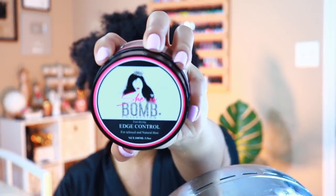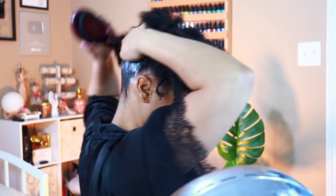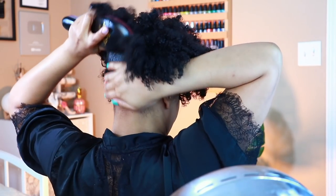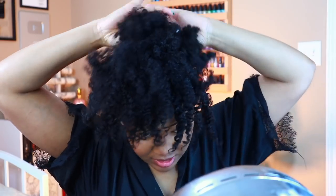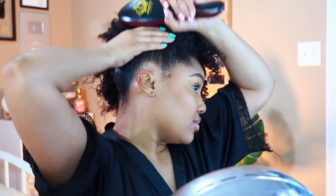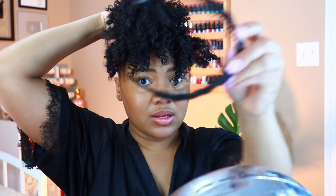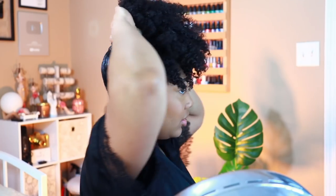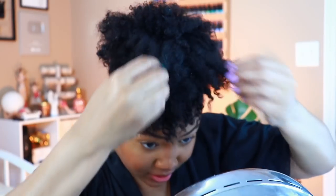I'm giving a new edge control a try — this is the She Is Bomb edge control. My friend Jerica loves it, so when we were at the beauty supply store together I decided to give it a try, and I do like it. I'm using that to neaten up the back since it's going to be in a high pineapple puff — I want that to be nice and sleek. Y'all really love this hairstyle on me but it doesn't take that much. The banana clip I have I've had for probably 10 years, but check the beauty supply store for something similar.